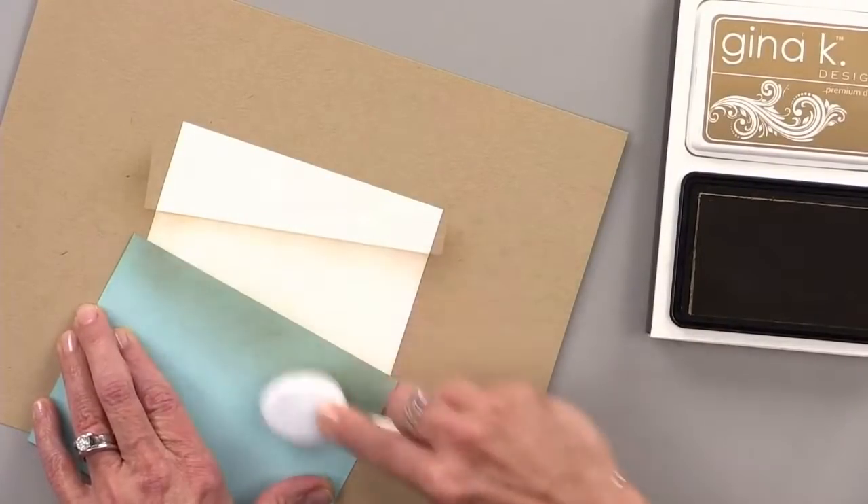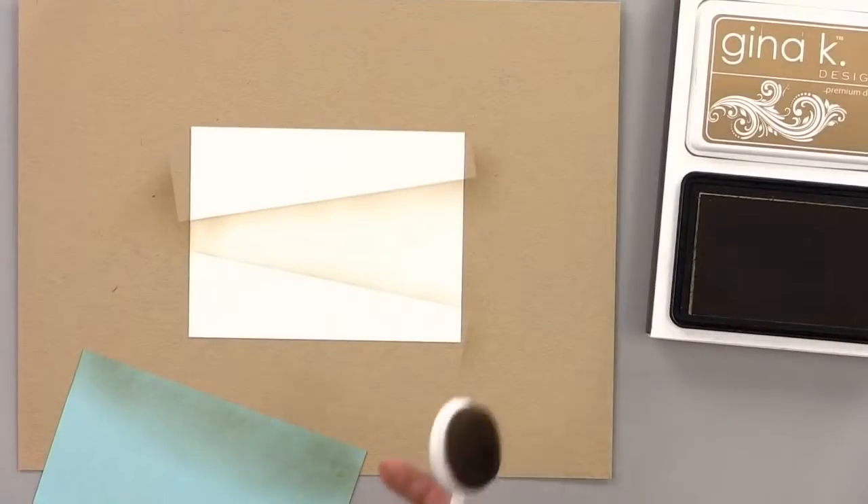I've done this in the past with sponge daubers, so it's kind of fun to do this with a blending brush.